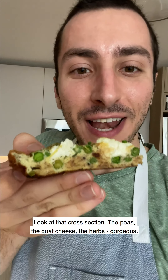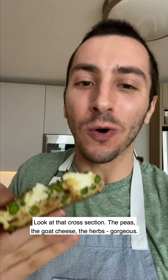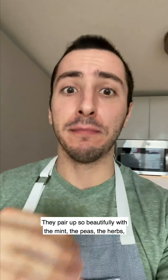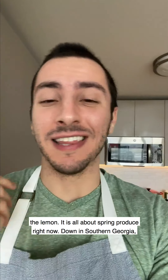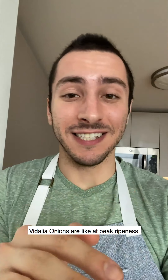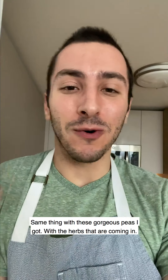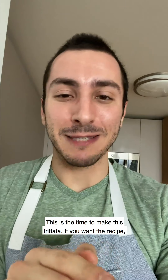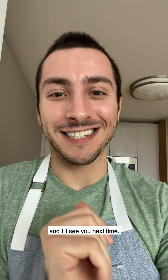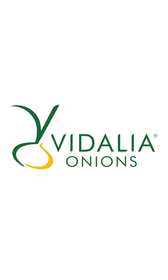Look at that cross section - the peas, the goat cheese, the herbs. It's so light and bright. You get the sweetness from the Vidalia onions and they pair up so beautifully with the mint, the peas, the herbs, the lemon. This is all about spring produce right now. Down in southern Georgia, Vidalia onions are at peak ripeness, same with these gorgeous peas and the herbs that are coming in - this is the time to make this frittata. If you want the recipe you can head to thefeedfeed.com. A huge thanks to Vidalia onions for the great product, and I'll see you next time.